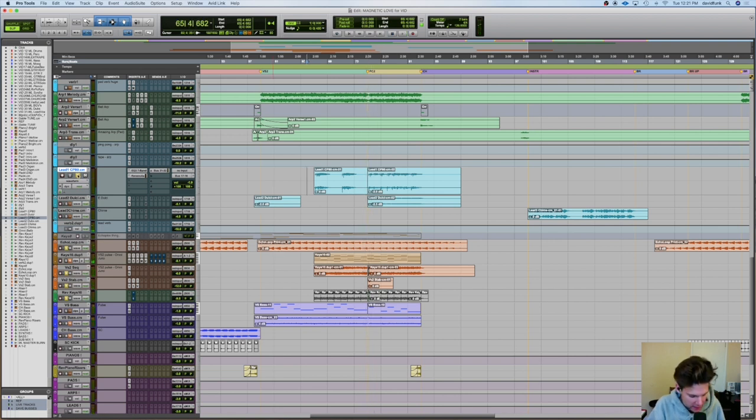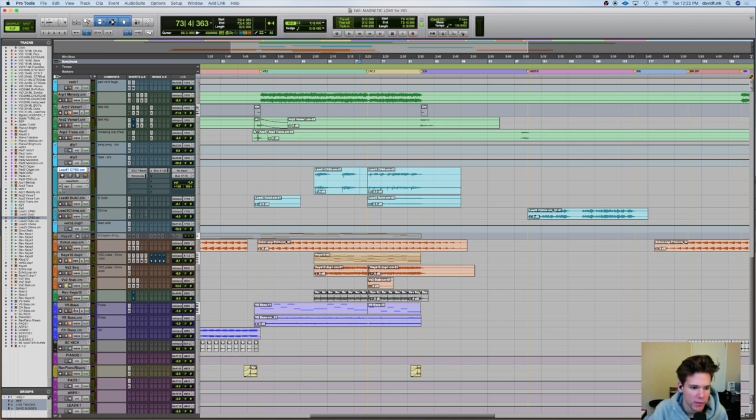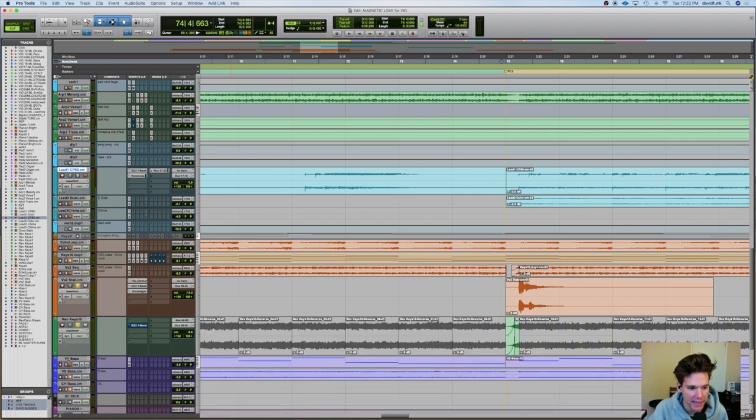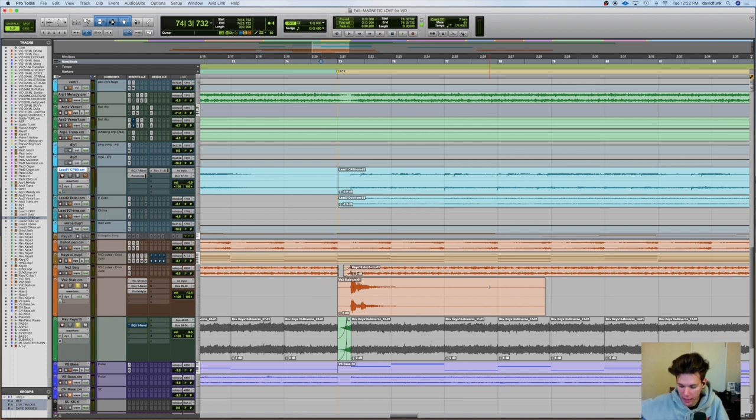And then we hit that pre-chorus kind of — I don't know if we ever called it that — where we change the progression from starting on the six to starting on the one. So with everything. I wanted to accent that as well, so I made this little stab thing. I think it's a Reason patch. I have the stab just by itself — it's just kind of cute and weird. And then I actually reversed it and had it come in on the downbeat, because we hit an accent on the offbeat. So the reverse starts on the downbeat and it goes — one, two. That was a good noise. Love that.